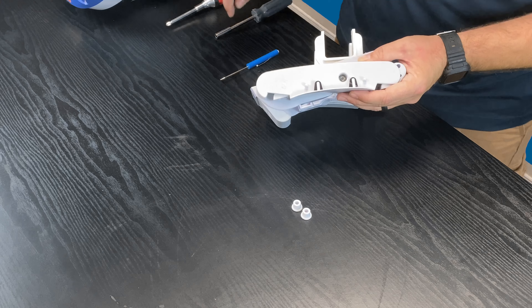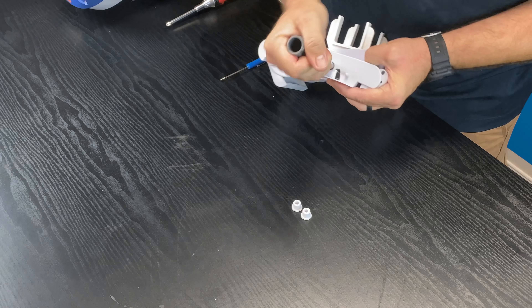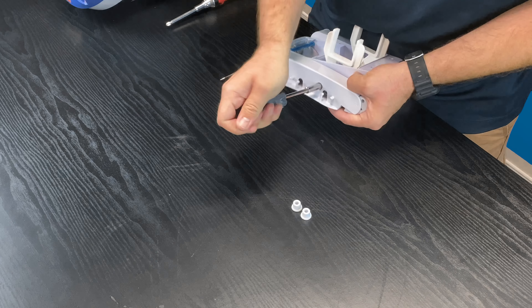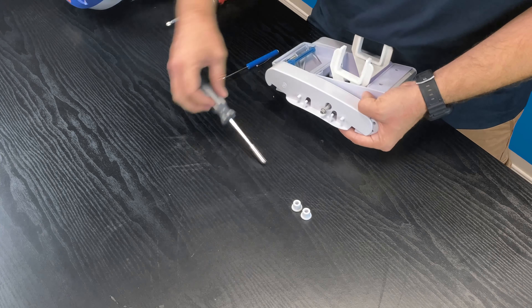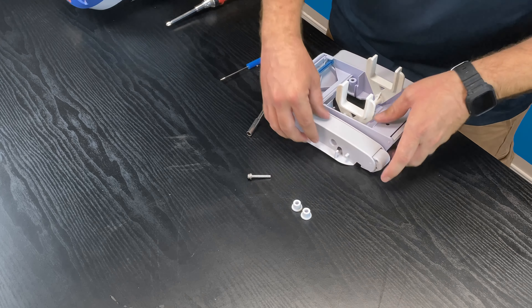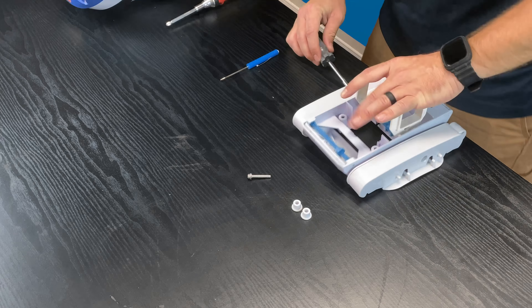There is a bolt head screw in there, so that's where I'm going to use my actual socket driver and go ahead and remove that. This has to get removed in order to be able to get the pods off as well as get access into the A-frame kit itself. Go ahead and remove these. It's a non-driver screw — there's actually meant to be a hole there for it, so that's why that can come right out. Then I'll go ahead and remove the other side.